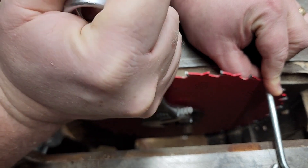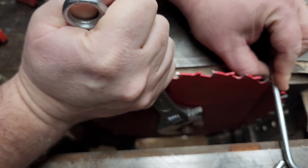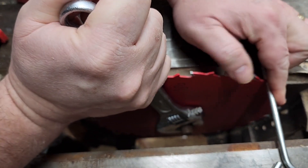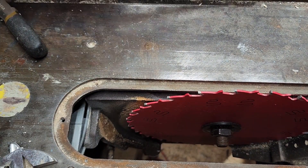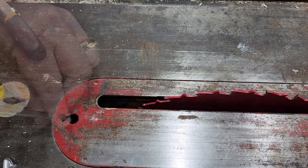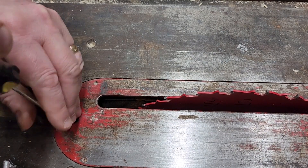So now I'm going to tighten it down. When I'm tightening this down, I'm not trying to hulk it — I just want to get it nice and tight so I'm not over-tightening it. Now that I have it nice and tight, I can put the throat plate back on and then tighten down this screw here.